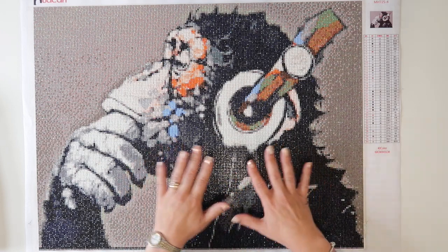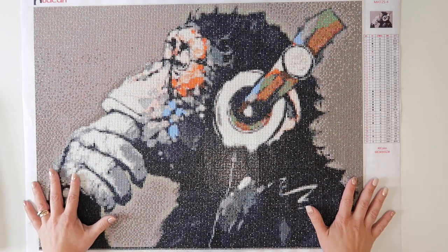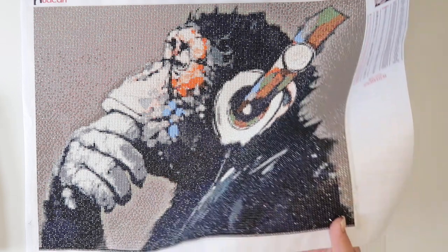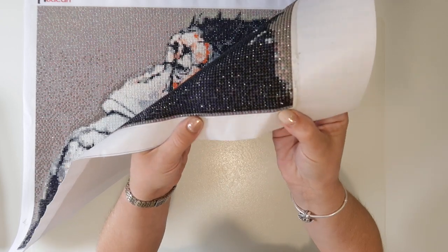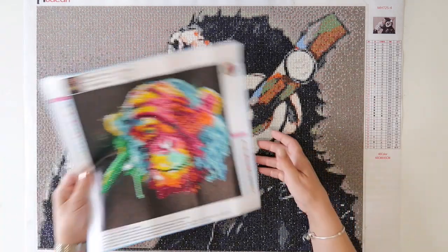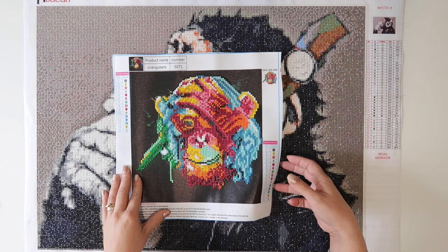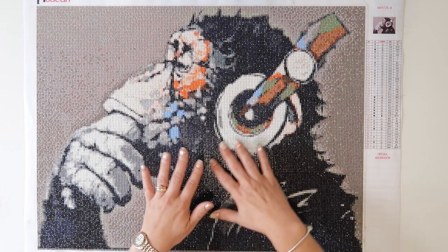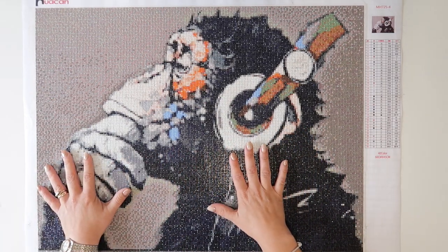When I ordered from AliExpress I did order two. This is the first one, which as you can see is a monkey — I've finished it. For this I used the round diamonds. You can get ones that are square but you can also get ones that are round. So this one and my partial one were both round, and then I have another image which is the square. It's so addictive — but I thought I'd just show you the difference between the two.